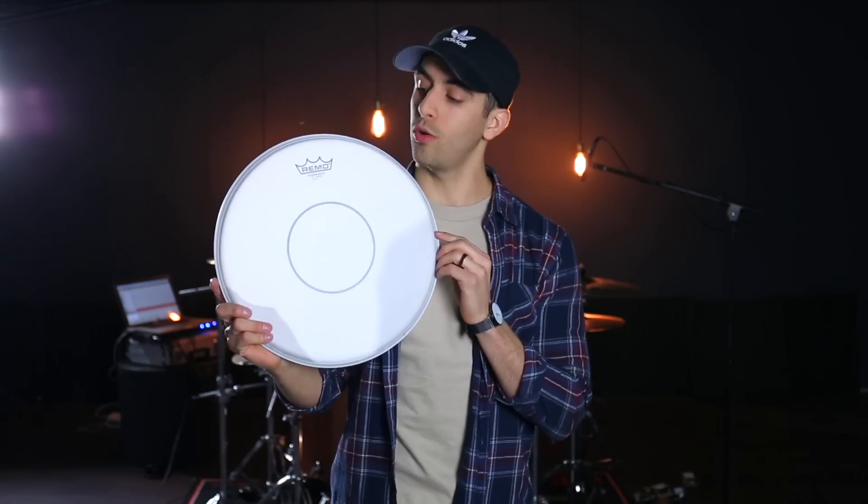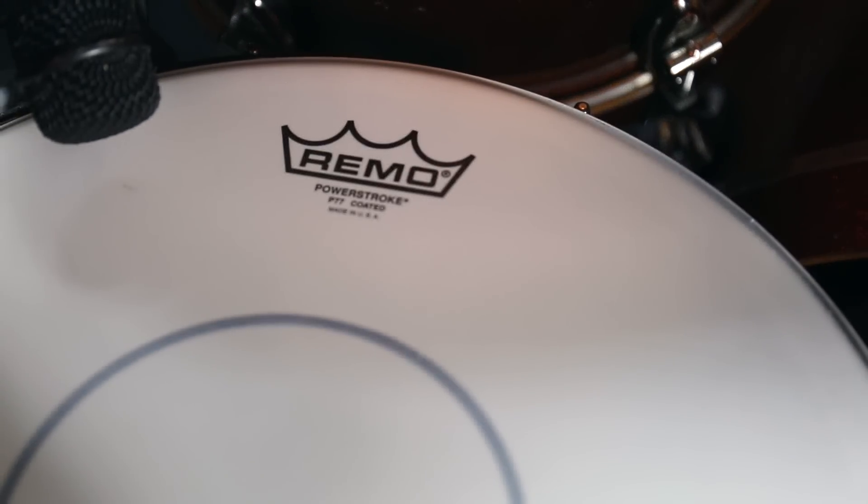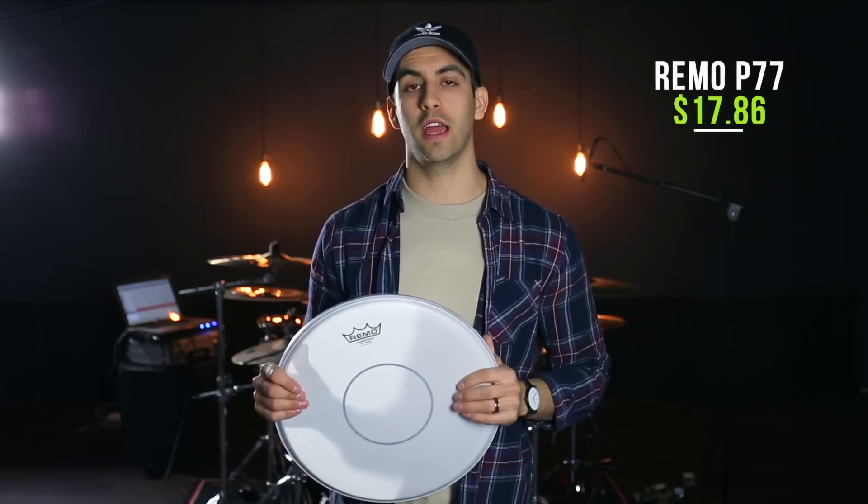Number nine is the Remo P77 Coated Snare Drum Head. If you've been watching my videos, you know I've always gone with the Evans HD Dry Snare Head, which I still really love. This is a very similar head — it doesn't have the holes like the Evans does, but it has a controlled ring around the inside. Comparing the two, this one gets a little more crack out of your snare, while the HD Dry has a little more body. I've come to absolutely love this head this past year. The P77 is $17.86 for a 14-inch snare head.